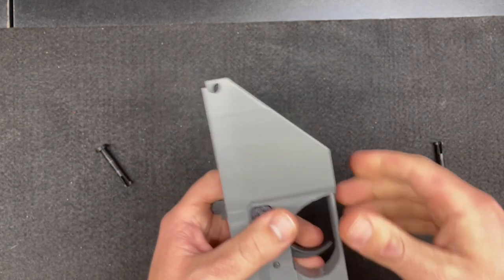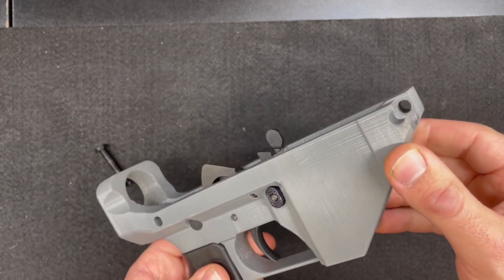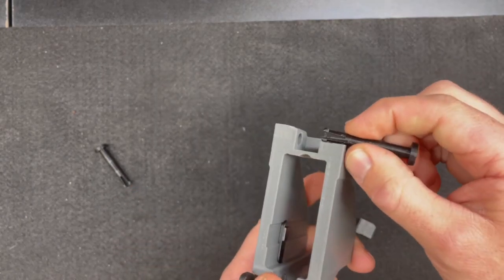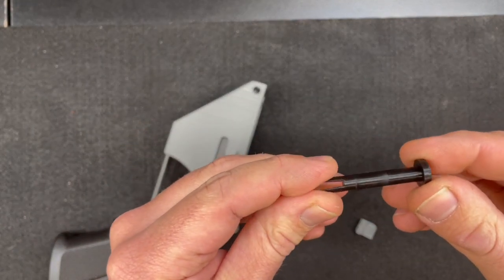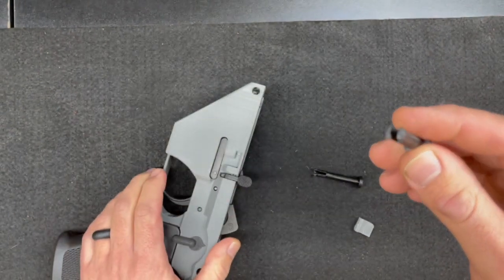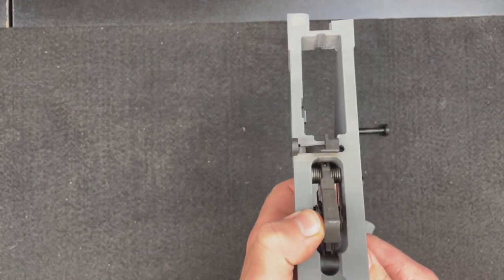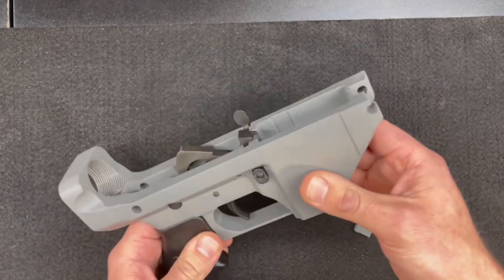We're thinking probably just from the heat and the shock is the reason why this broke on us, but we're going to try it again in PETG. We're very astonished that these front pins and rear pins held up as good as they did, considering they're made out of PLA. The reason why we're printing pins in PLA or PETG instead of using standard lower pins is because this thing is actually significantly wider than a regular AR lower, just for strength. The pin didn't break, which kind of amazed us.